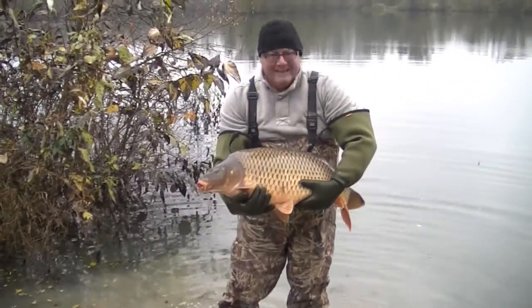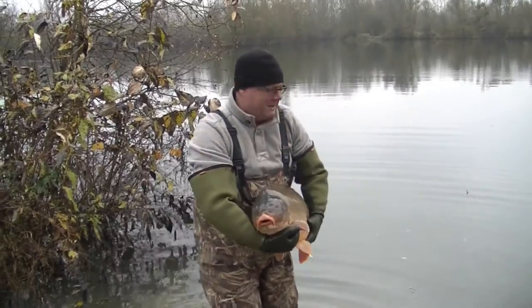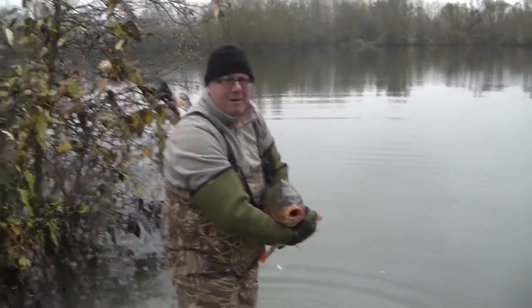Nice common. Did I just say that? A nice common — all ready for you to catch, and we'll see that in and on the bank soon.